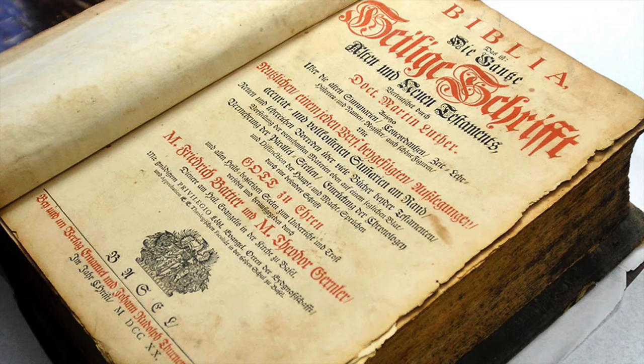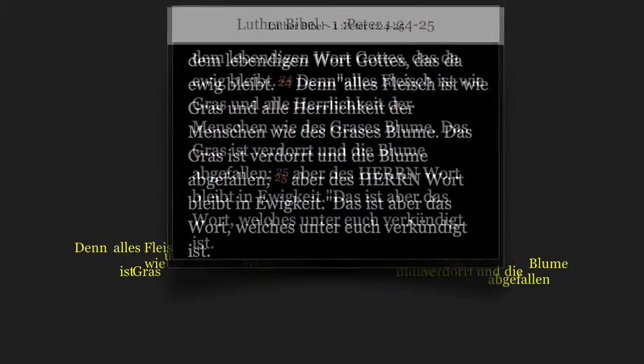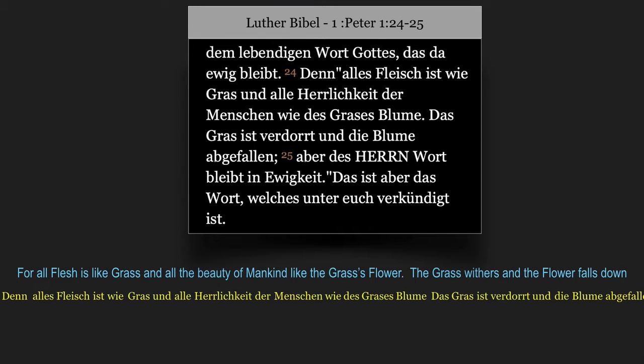Brahms turns to the New Testament for our libretto, reading from the first letter of Peter, chapter 1, verse 24. This text translates in English to: For all flesh is like grass, and all the beauty of mankind like the grass's flower. The grass withers, and the flower falls down.